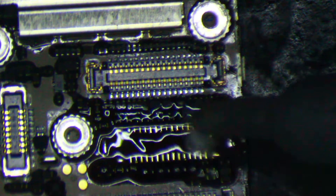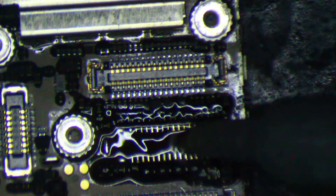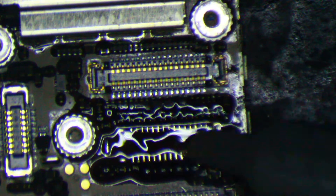I want to try and get the solder kind of bubbled up on these pads a bit, because if I don't, I'll have to go back and add more solder after I place the connector. I would rather not have to do that if I can avoid it.